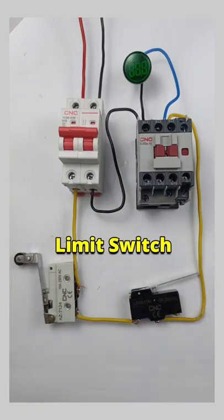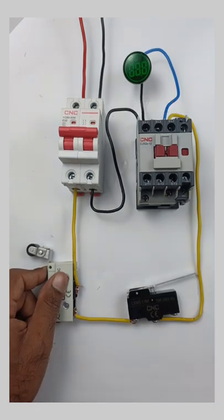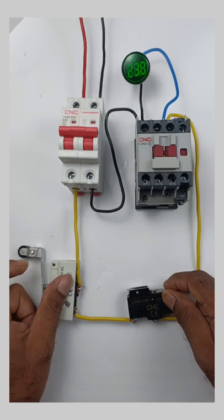When connecting two limit switches in series, pressing only one of them will not turn on the contactor. But if you press both limit switches together, then the contactor will be turned on. When you release any one of the limit switches, the contactor immediately turns off.